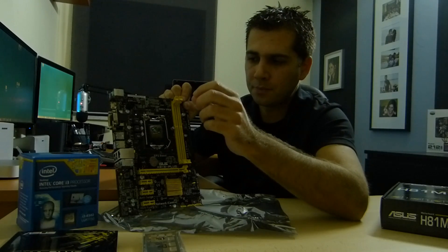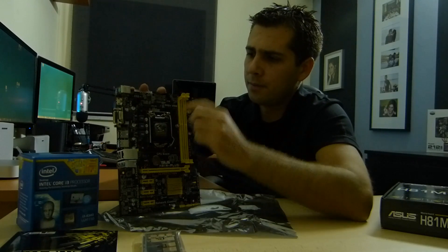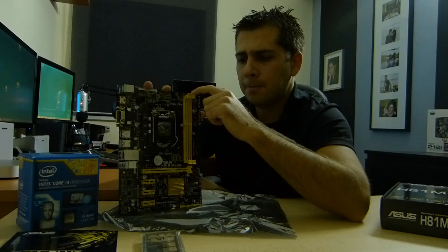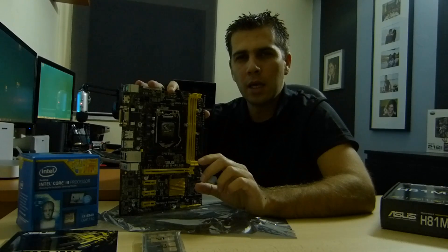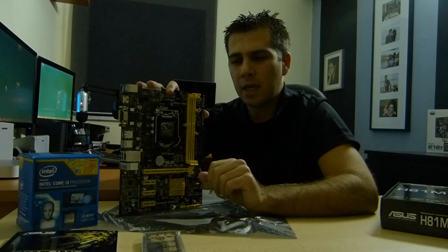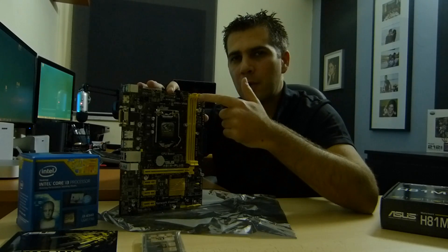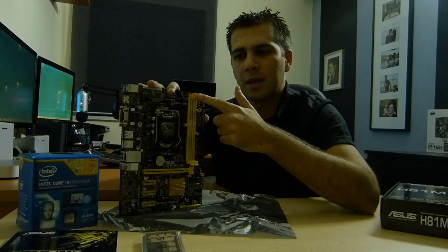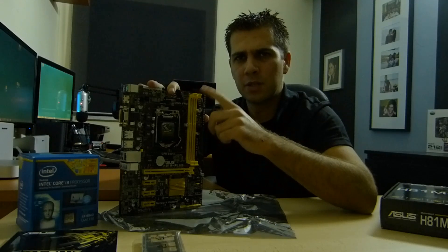That's something to keep in mind — this motherboard only has two fan connectors. Moving on, we have the DIMM slots: this motherboard supports up to 16GB of RAM, 8GB on each slot. That made me think a little, because there's a similar motherboard — the B85M — directed more at workstations, which has four memory slots and supports up to 32GB of RAM. However, this one was about 20 euros cheaper.